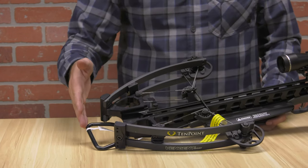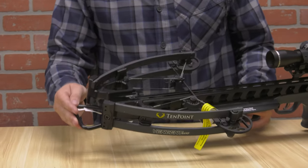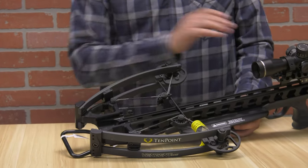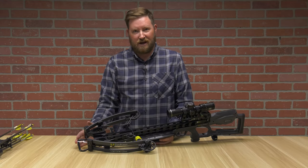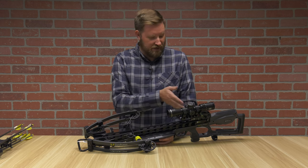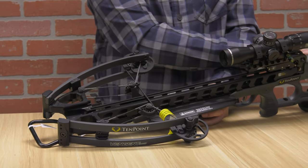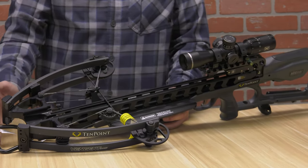Starting from the front of the crossbow, you have a very small foot stirrup. That's perfectly fine because with the built-in cocking decocking mechanism, you don't have much trouble cocking this crossbow at all. It's got a 14-inch power stroke, but however long it is, you've got a mechanical aid here on the back of the crossbow that's going to take care of that for you, no matter how far you have to pull it.